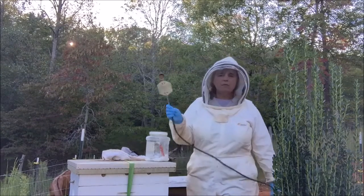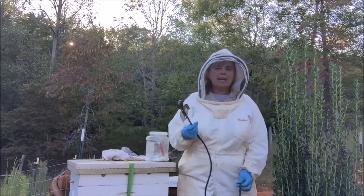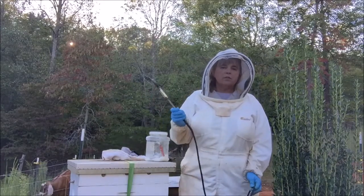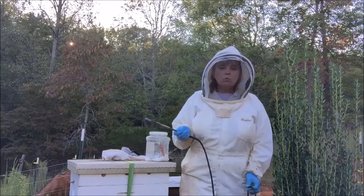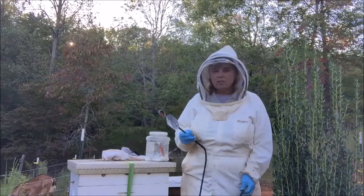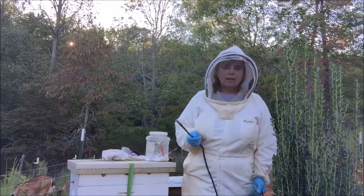This is the oxalic acid vaporizer. You can buy many of them — there are a lot of knockoffs, a lot of cheap ones. Nothing wrong with that. I would expect the cheap ones wouldn't last as long, but they would certainly do the job just fine.